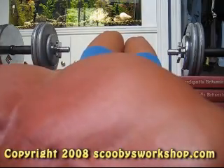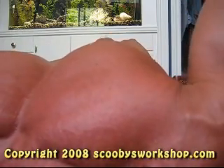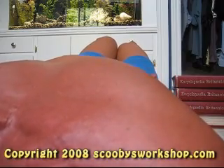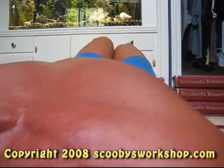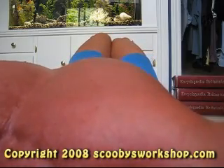Now let's look at how you can incorporate dumbbell flys into a complete chest workout. First, you could do a chest workout that was only dumbbell flys, but you'd only want to do this now and then to really shake things up. For a more typical beginner chest workout — done three times a week — you'd do a set of push-ups, wait 60 seconds, do a set of dumbbell flys, wait 60 seconds, and repeat. Continue this cycle for 10 minutes total, three times a week.